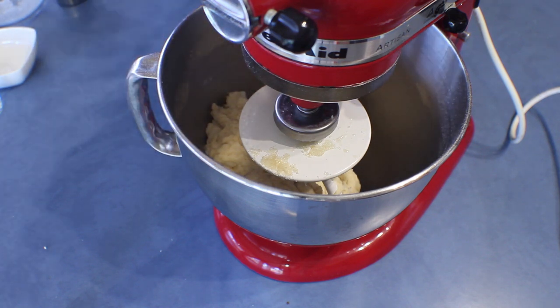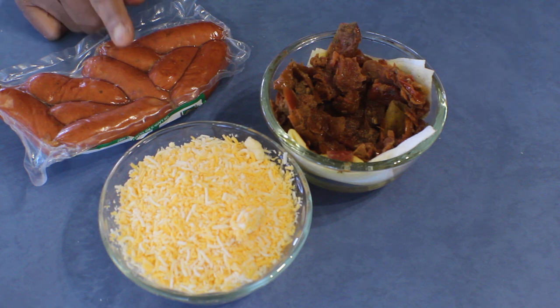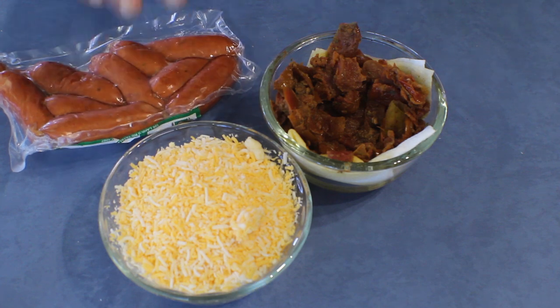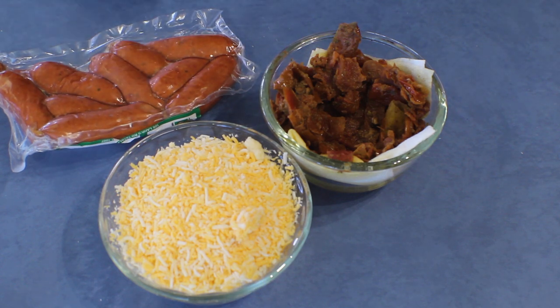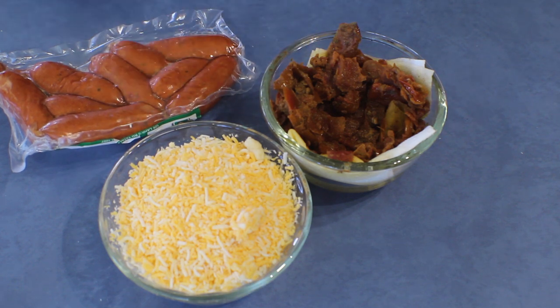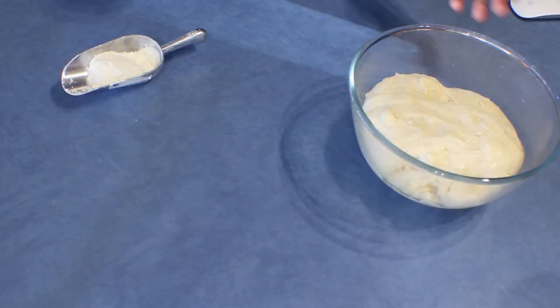Keep on kneading and put the dough in a warm place until it doubles in size. For the filling I am using some dried sausages, oven roasted tomatoes, and some cheese. You can use any kind of filling you like — onions, capsicums, pepperoni, cooked chicken or beef, whatever you like. This is just an idea; I'm using sausages, tomatoes, and cheese, and I'll cook the sausages with onions.